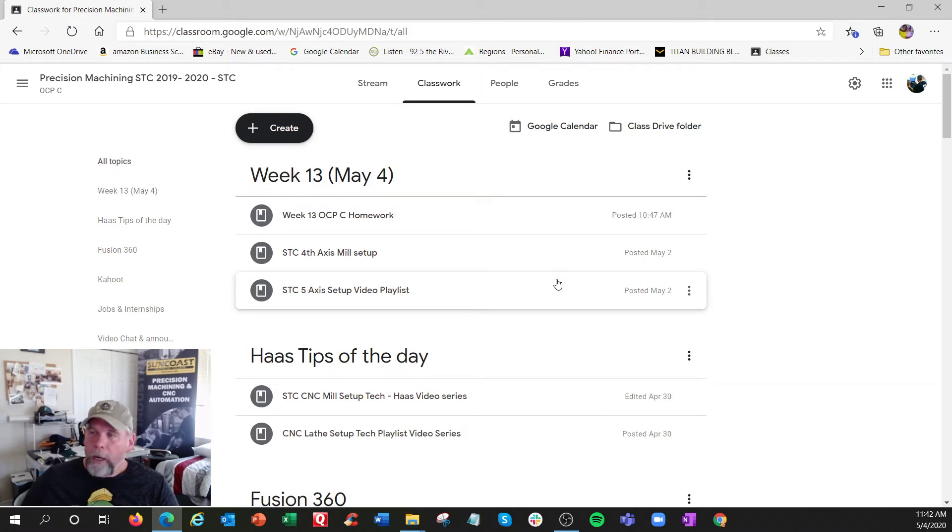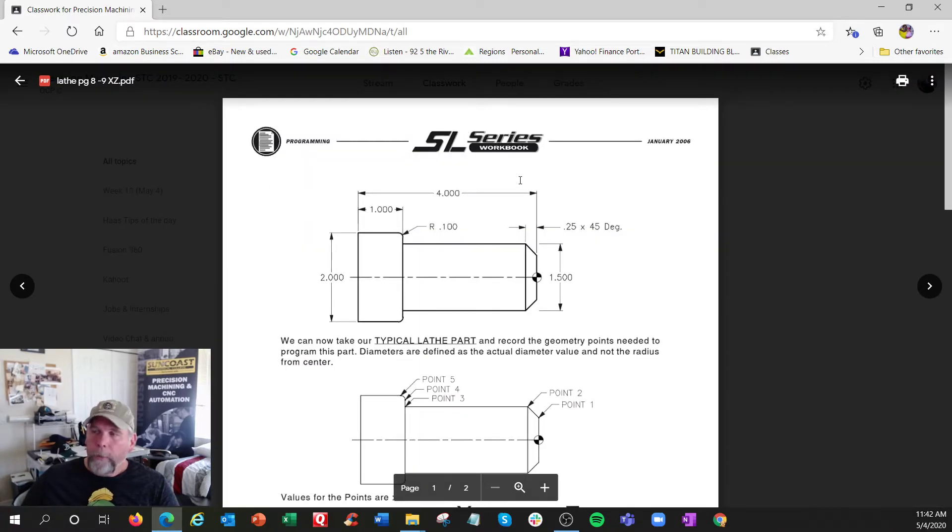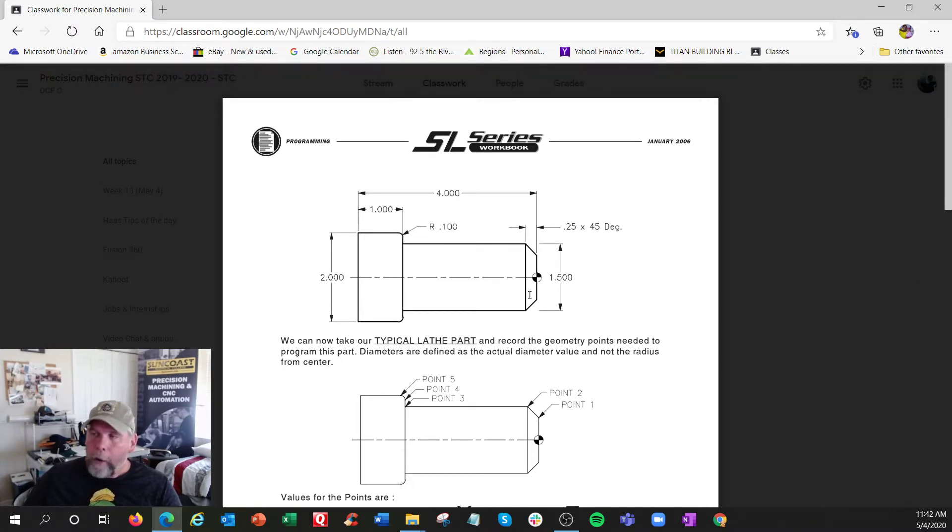You see you production guys and first shift guys — here we got the homework assignment right here. Lathe workbook. These are the X and Z coordinates, so we're looking at the lathe part right here. X is always the center, and Z could be the front — usually the front. It kind of applies to milling: a lot of us like to make it the top, but occasionally they don't.